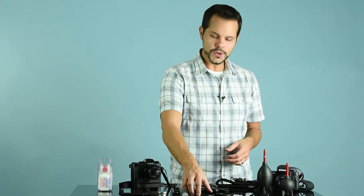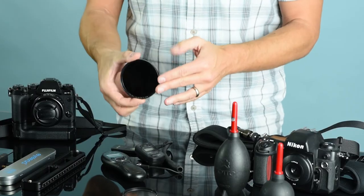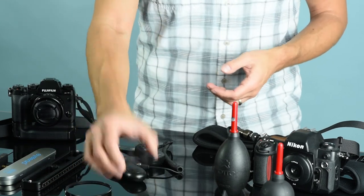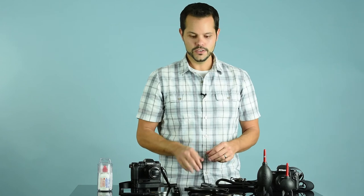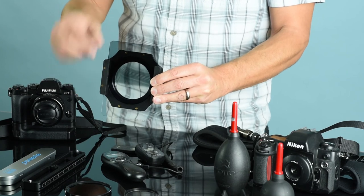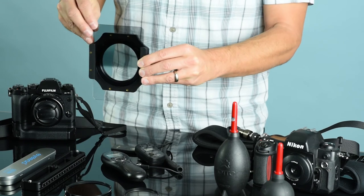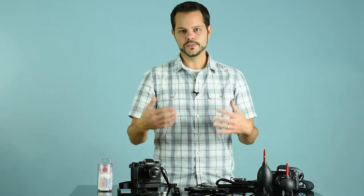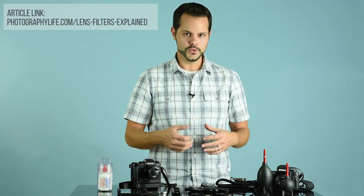Next, let's talk about filters. Filters go in front of your lens and actually affect the light coming into your lens. For example, this is a neutral density filter — it reduces the amount of light entering your lens. There are also clear filters, which are mainly just used for protecting the front of your lens. There are lots of different types and sizes of filters out there, so don't think there are just these two. There are also filters that fit into filter holders — the nice thing about these, and landscape photographers love them, is you can actually move the filter up and down just by sliding it. If you want to learn about all of them, go to PhotographyLife.com.